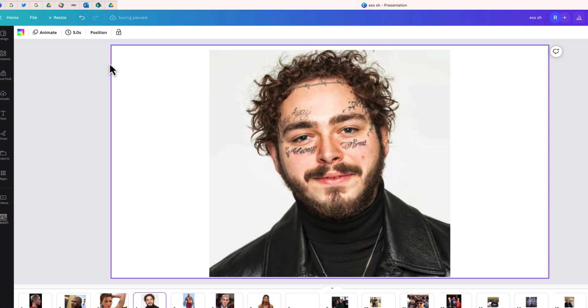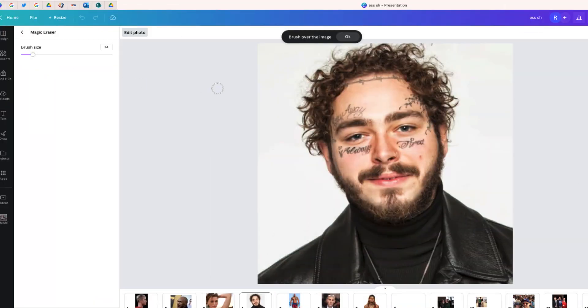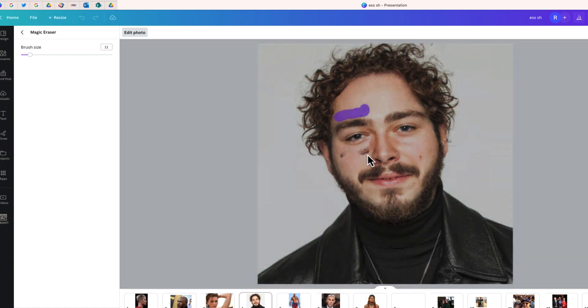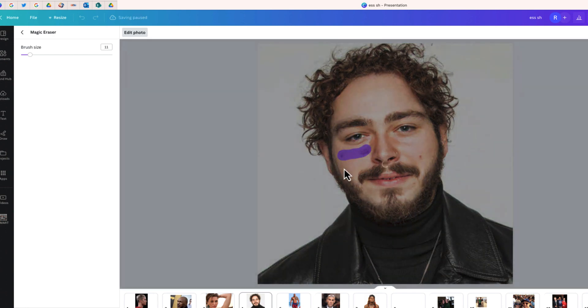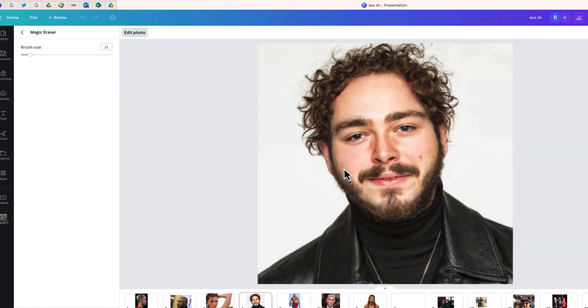Now we're going to move over to more face tattoos. For this one, since it's on the face, I want a smaller brush size, and I'm just going to brush all of these facial tattoos off of Post Malone. You'll notice that it removed most of it — I just need to go over this a couple more times to get rid of the remaining marks still on his face. Sometimes these take a couple of passes before they come off completely. Look at that — there is Post Malone without his facial tattoos. Magic Eraser did the job here again.